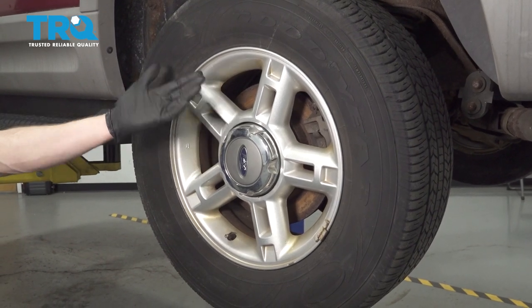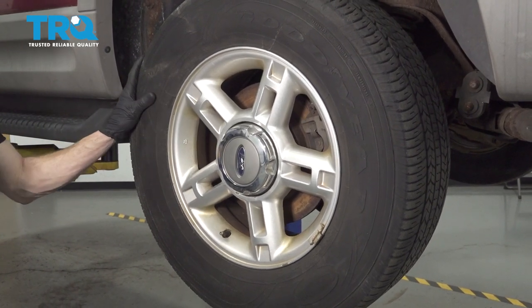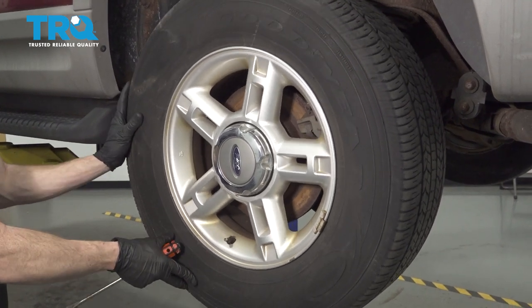Okay, friends, it's time to get started on our job. One of the first things you want to do is safely raise and support the rear of the vehicle so the wheel is off the ground.